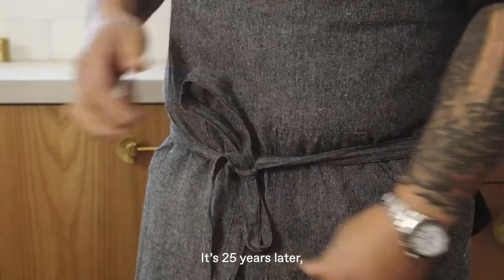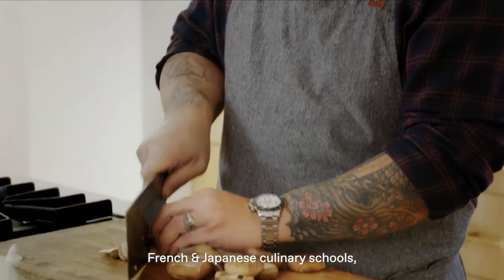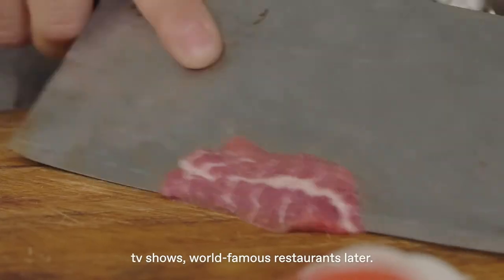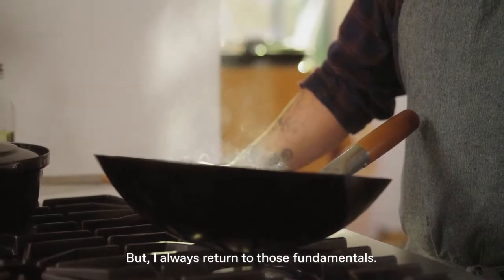It's 25 years later — French and Japanese culinary schools, TV shows, world-famous restaurants later — but I always return to those fundamentals.